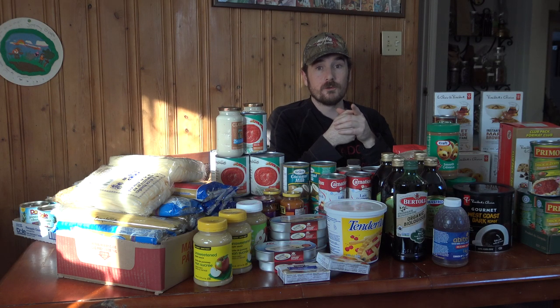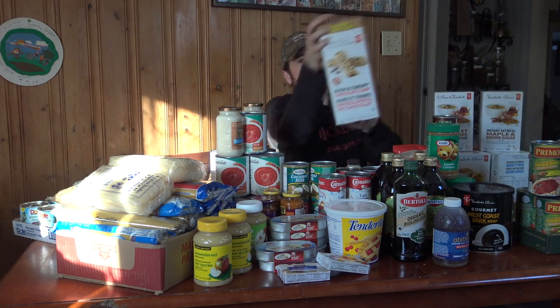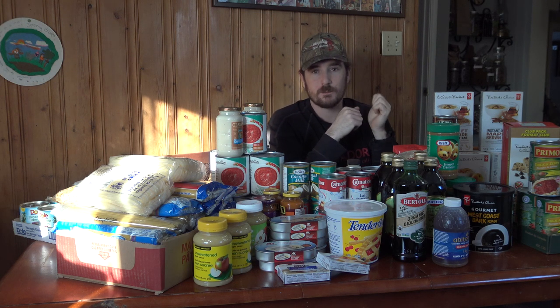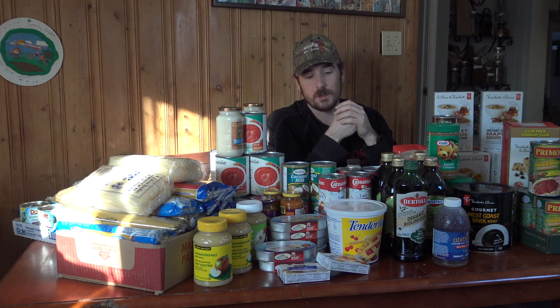Princess Auto also had a four-shelf locker that caught my eye — it looked very rodent-proof, was rated for outdoor use, and could be locked to keep kids out of your stored goodies. I know my problem isn't kids sneaking granola bars so much as them looking in the fridge, not seeing ketchup, going to the pantry, and opening a brand-new bottle when there's already half a bottle in the fridge. It's one of my pet peeves.